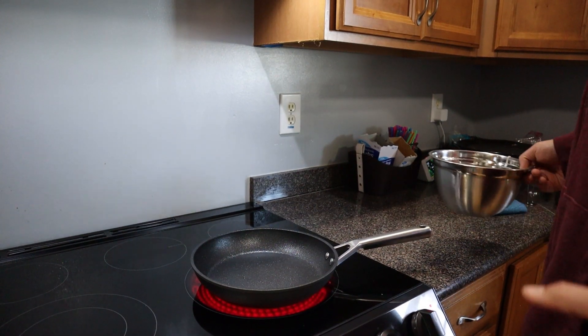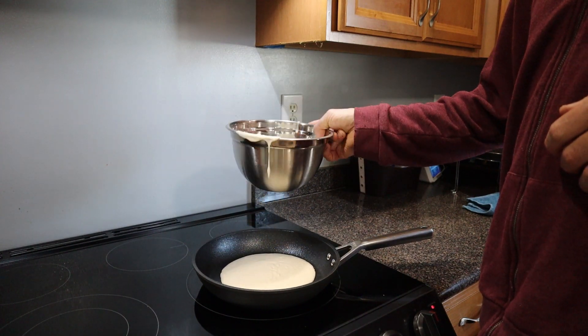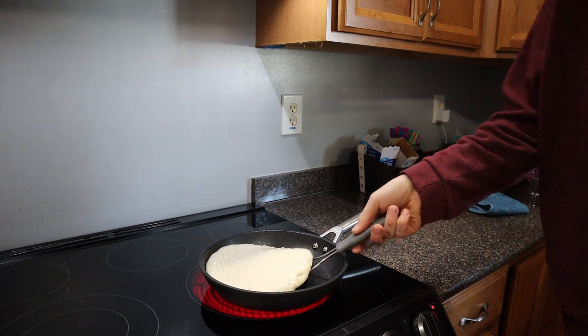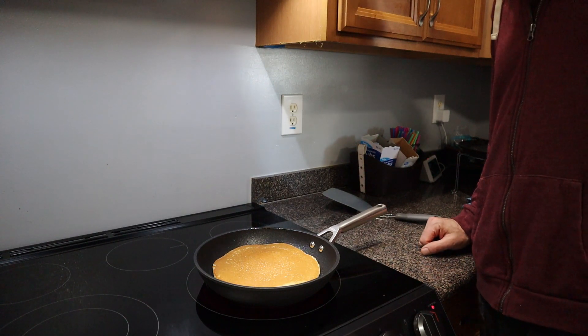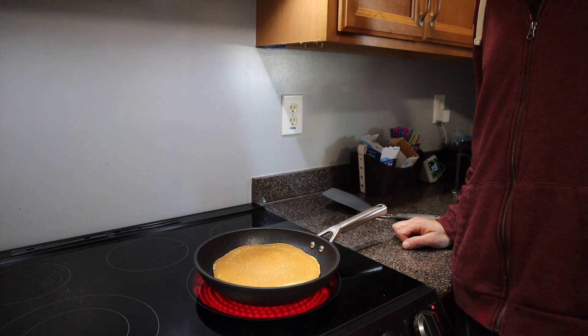I'm going to do a simple test with making some pancakes — I think it's a great test for simply testing the non-stickability and the evenness of cooking. I preheated the pan like it says to, so it takes a little bit longer to heat up. You've got it set on about medium high. Look at that — beautiful, very non-stick, not using any extra oil or anything. Very evenly cooked. I make pancakes for my daughter just about every day for breakfast, and these look really good.